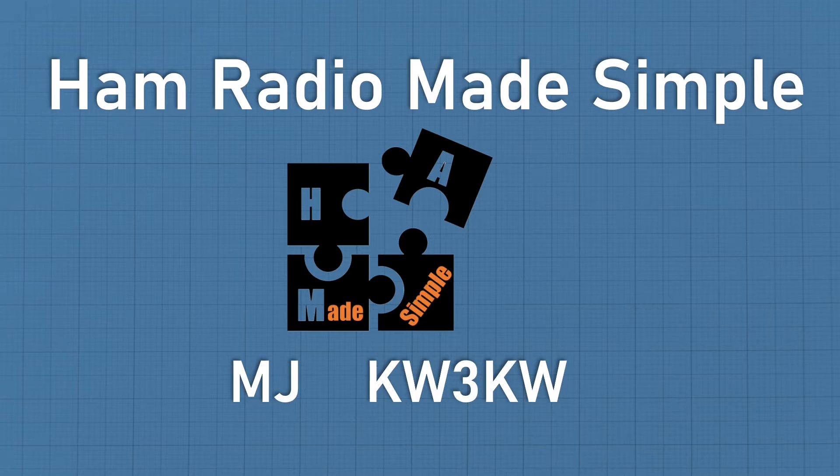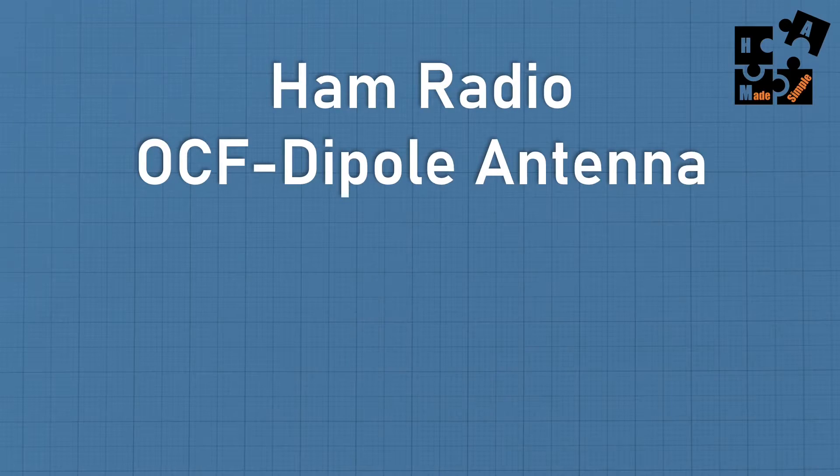Hey, this is MJ, callsign KW3KW, and welcome to another episode of Ham Radio Made Simple. I'm continuing the series on Ham Radio for Prepping, and today I'm going to be focusing on the off-center fed dipole antenna, which I've been using now for about six to eight months and absolutely love it.